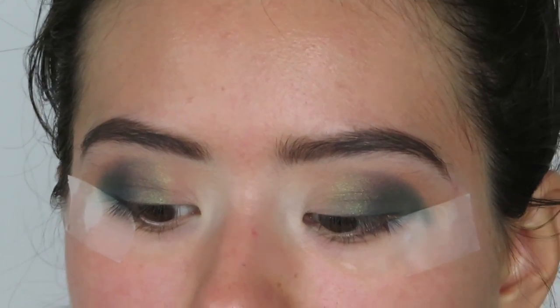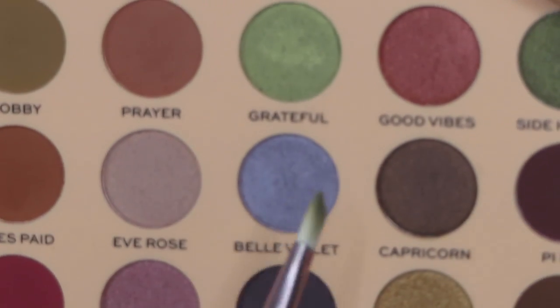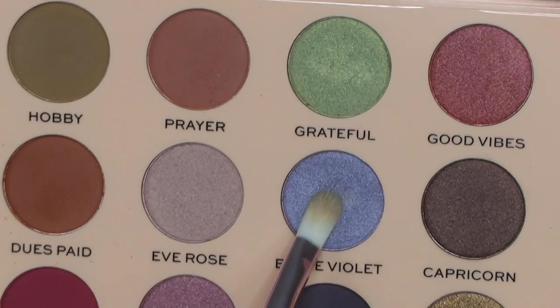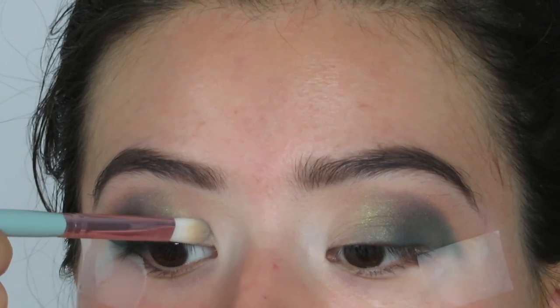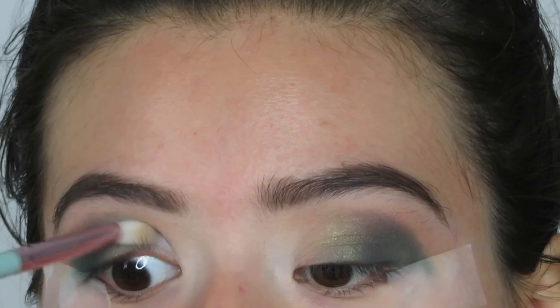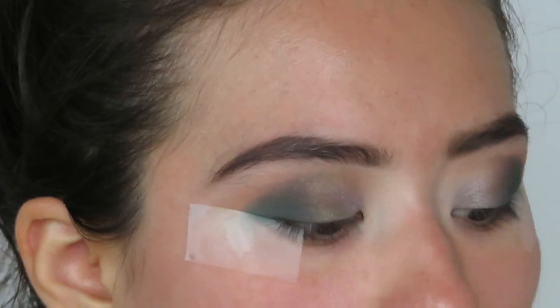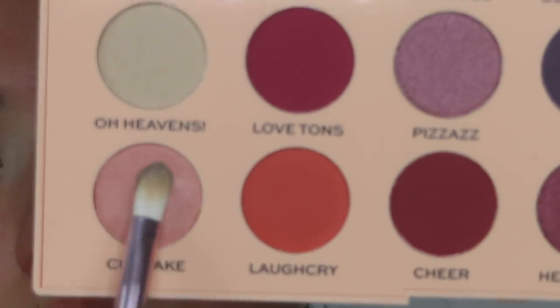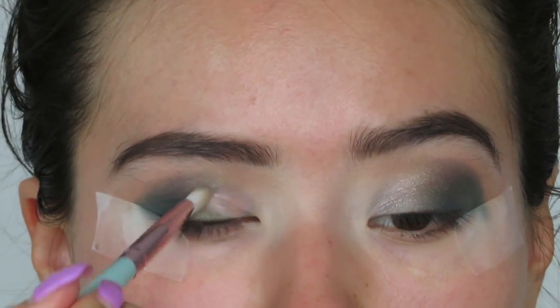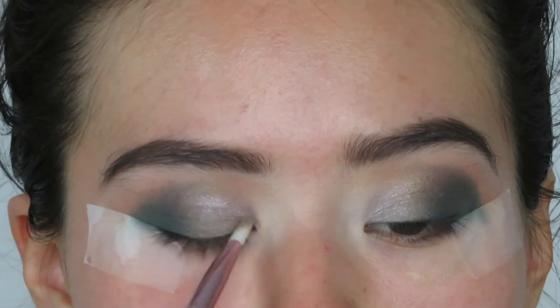I'm going to then apply the shade Belle Violet, which is a very beautiful bluish violet color, and apply this in the inner corner, connecting it to that green shade Brightful that we just laid down. On top of that Belle Violet shade, I'm going to apply this shade Cupcake, and put this also in the inner corner, literally right on top of that shade.